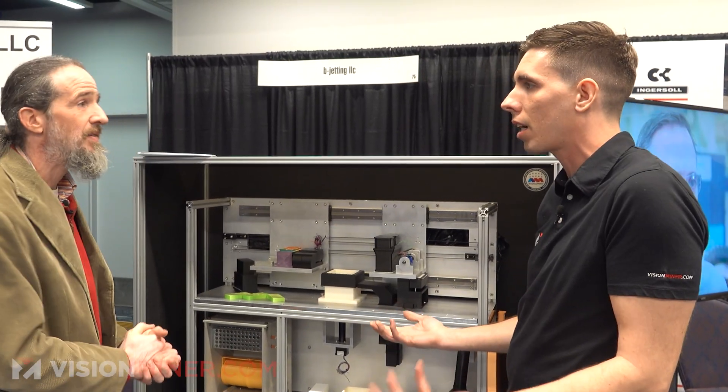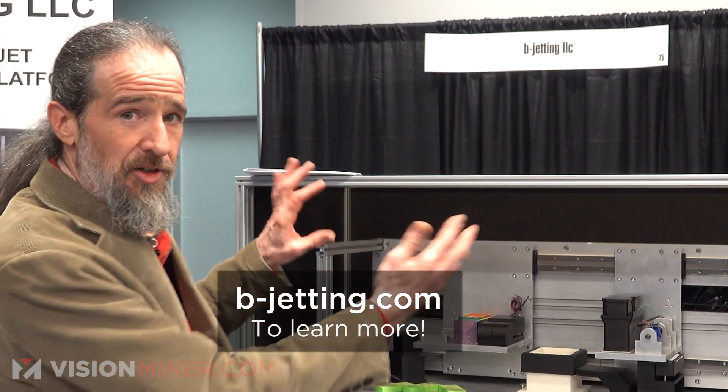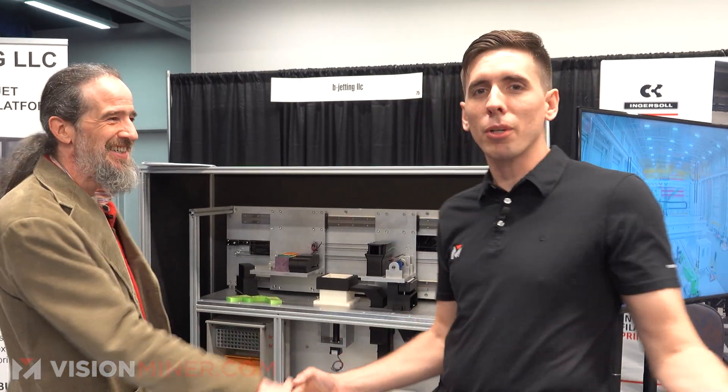If somebody wants to get in contact and learn more, come to b-jetting.com — that's the website where you can find all the information about the machines and platforms. Thank you so much. If you want to learn more, reach out to B Jetting directly, or call us here at Vision Miner. Dan's a great guy. Thanks so much for watching — have a positive rest of your day and we'll see you on the next one.